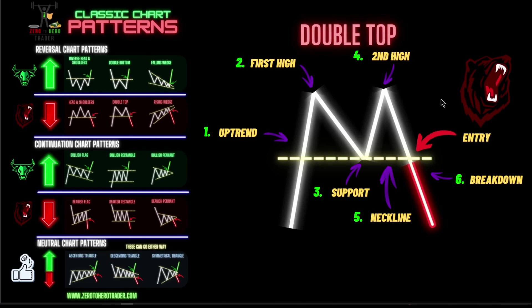Once price breaks down through the neckline we look to enter, and then we wait for the flush. For stops, I like to place my stop above this high, above the resistance point. Let it ride and take that for however much profit you like. That is the deep dive on the double top — let's go see if we can find one in the charts.